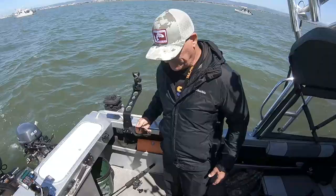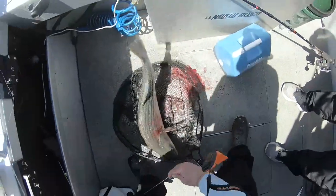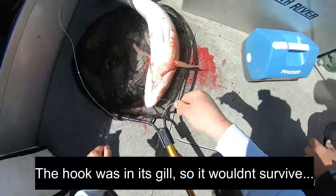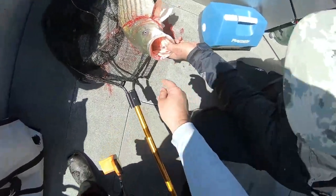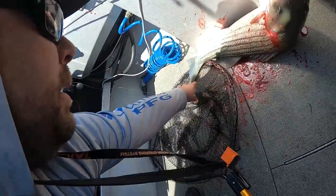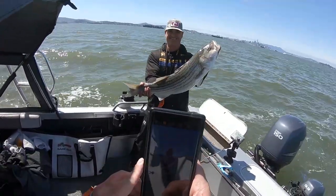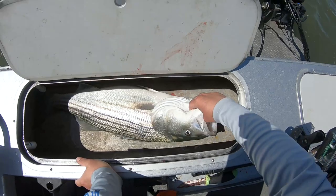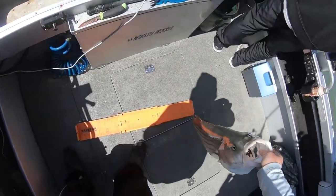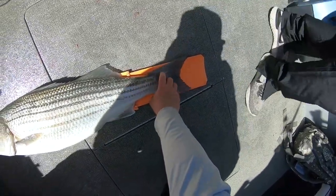That thing is huge - are you gonna eat it? We'll release it if you don't want to, just get a picture and release it. It's bleeding bad. If it's going to die, I'll eat it. This guy's bleeding really bad - it swallowed the hooks into its gills. They have no teeth, it's just the hooks. They're very good eating. I just broke the line. My new scale doesn't have a battery but man - 33, maybe 34 inches.